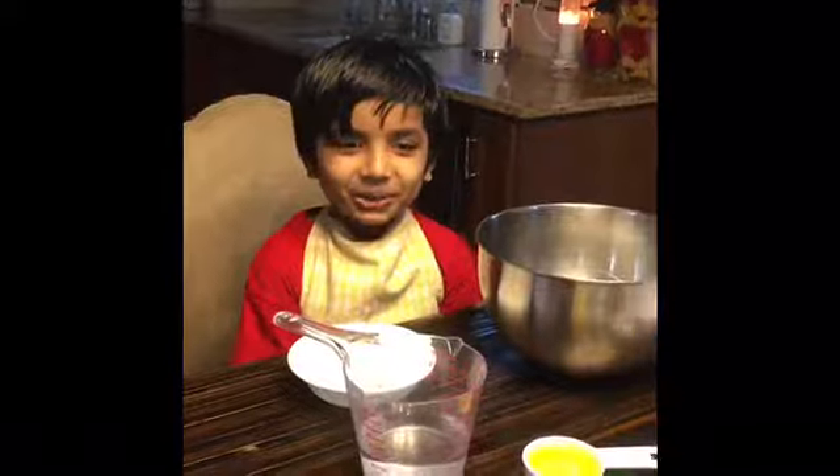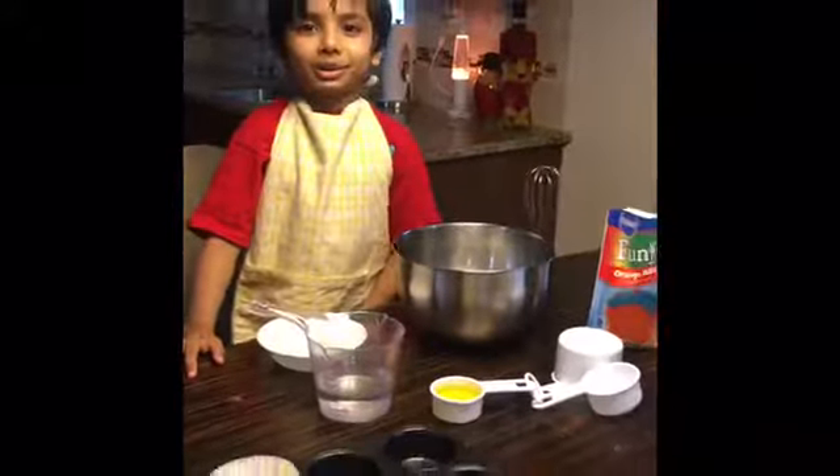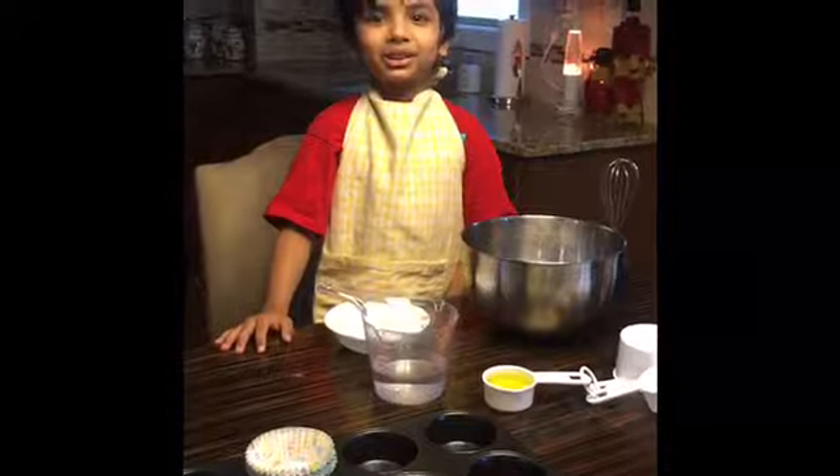Hi everybody, this is Rishab and today I'm going to show you how to make cupcakes for my dad's birthday. It's going to be a surprise.